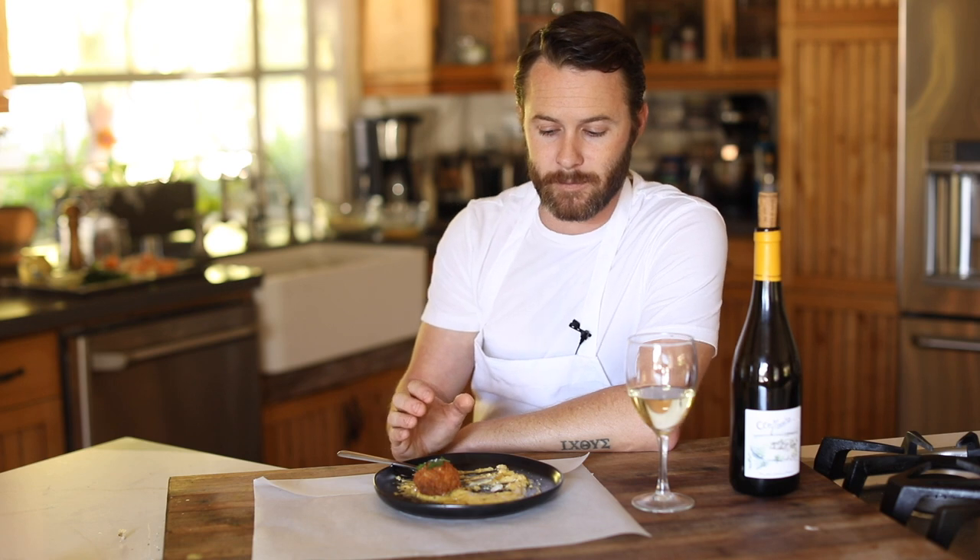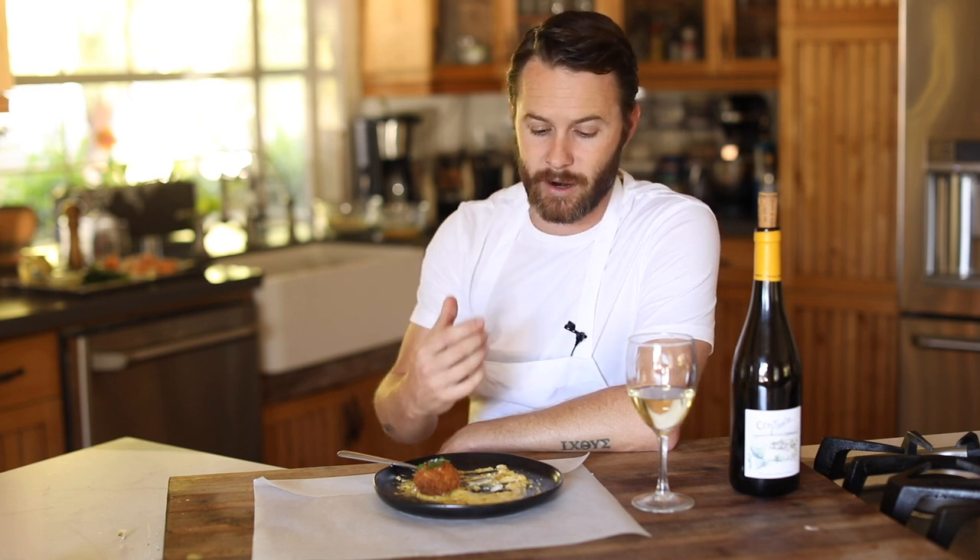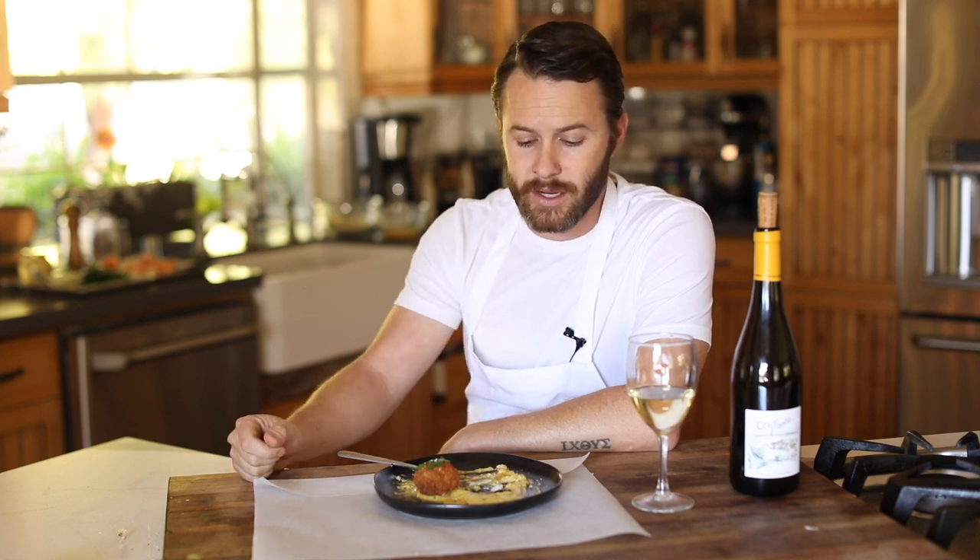This is definitely a dish I would absolutely order at a restaurant if it was on the menu or a special — it would just pop right out to me. King Crab Croquette. I mean, that just sounds incredible, especially with the béarnaise on top. It is a winner. Beautiful dish.